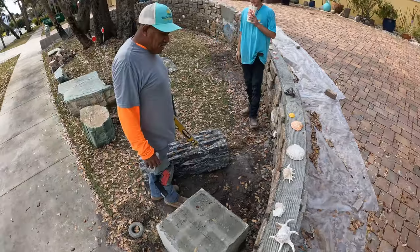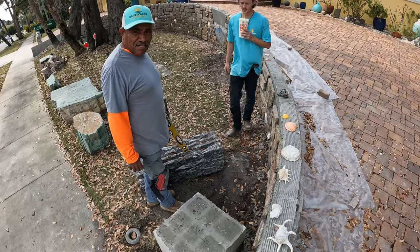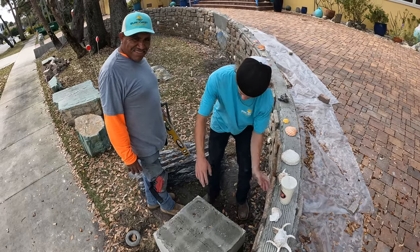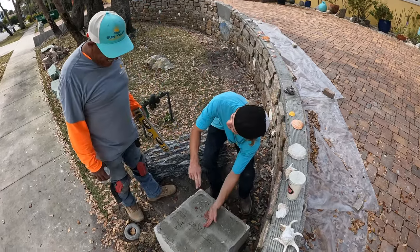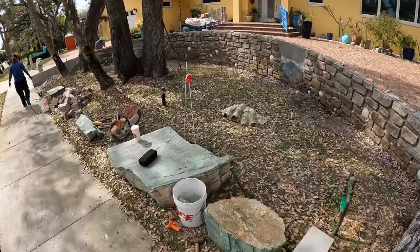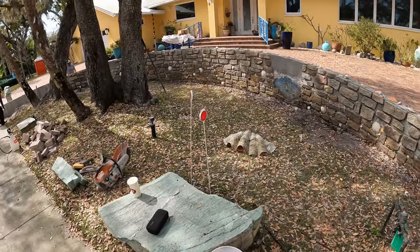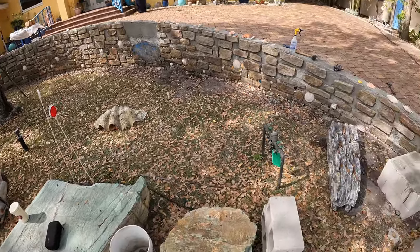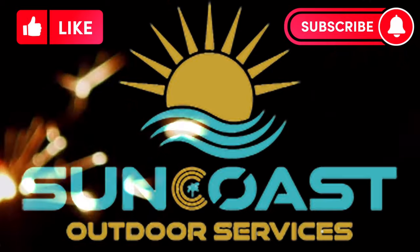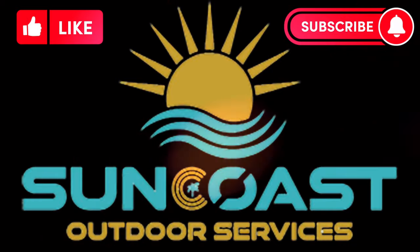That's gonna be fun to lift up — I lifted it by myself. No, we all rolled it with a rod — I got it on video. Damn, it's looking pretty good. Yeah, it does look pretty good.